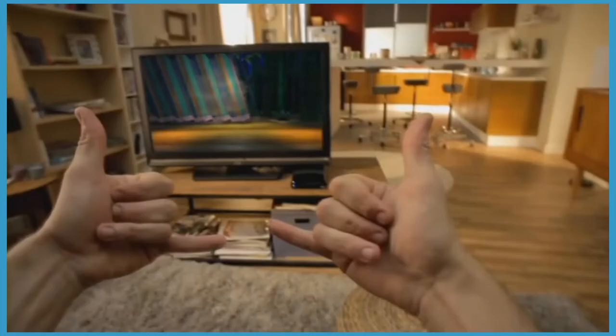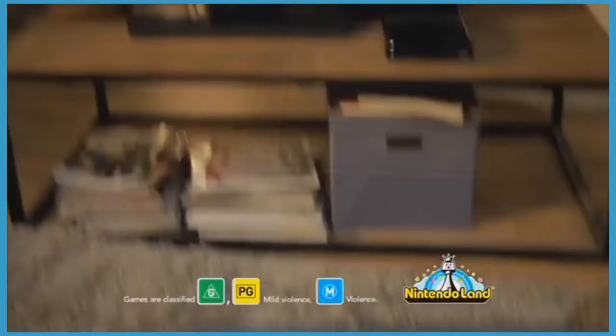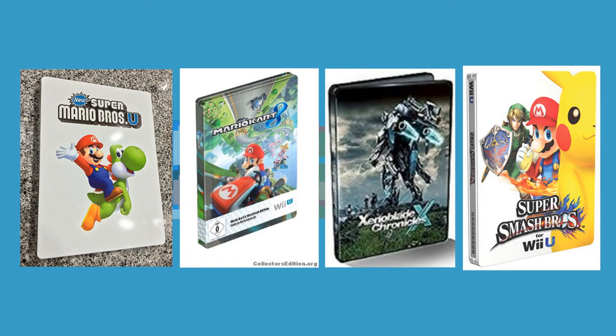Now, lucky for us Europeans, Nintendo definitely stepped up their game during the Wii U and 3DS era. During this era, many of Nintendo's first party releases actually received steelbooks — from New Super Mario Bros U, to Mario Kart 8, to Xenoblade Chronicles, and to Smash Brothers. In addition to that, they also had custom steelbooks made for the 3DS.